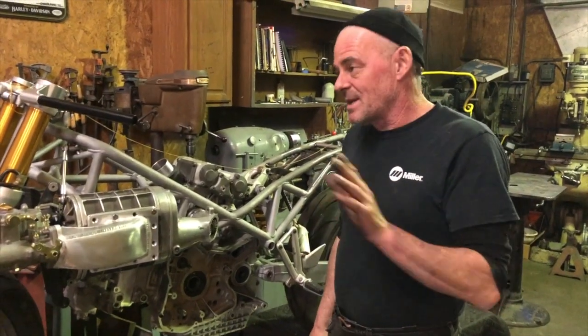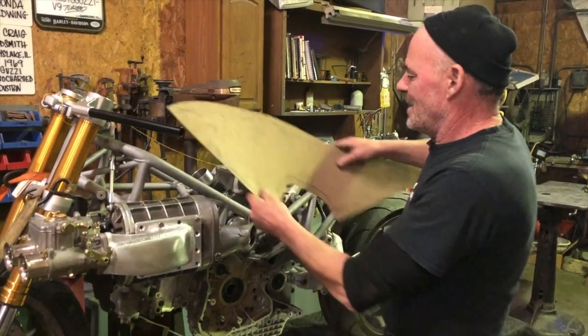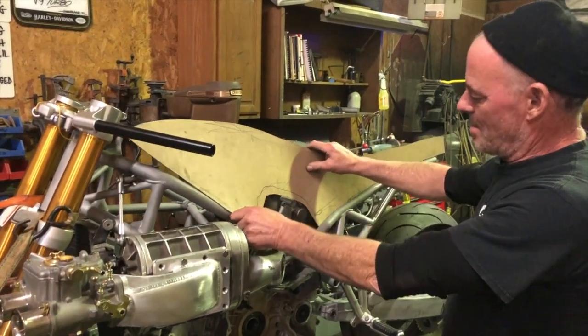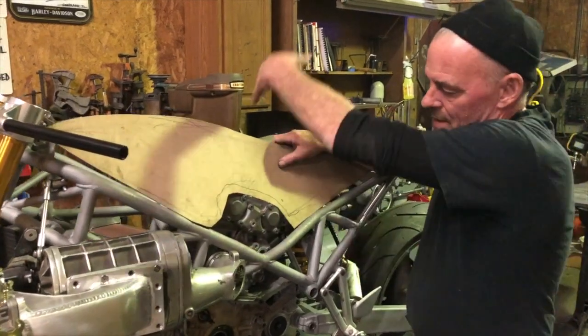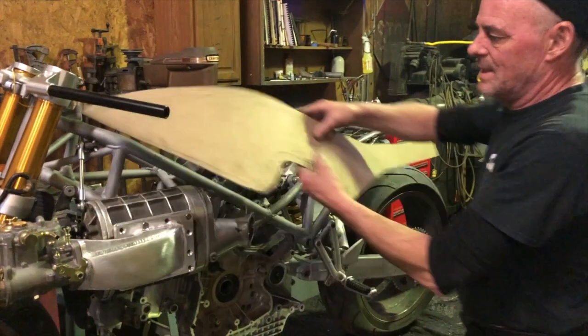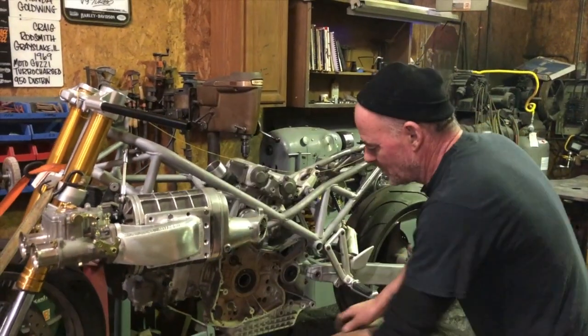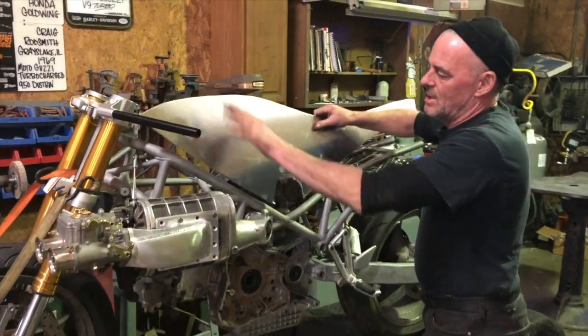It'll make sense — I started thinking about the bodywork. I'm going to go monocoque — monocoque is one piece. So I started doing a cardboard template. I want to accentuate the cams, which on the other side will be the pulleys and everything. I made my cardboard template and placed it.